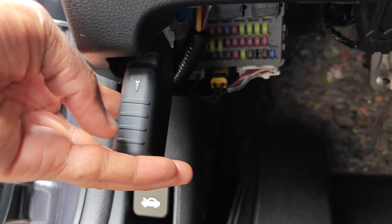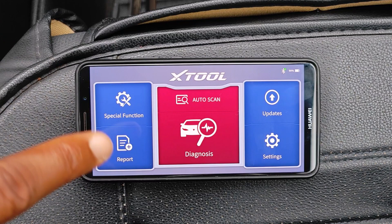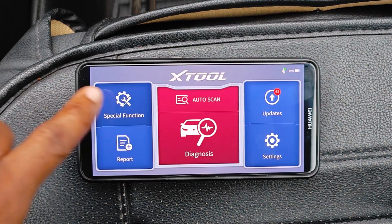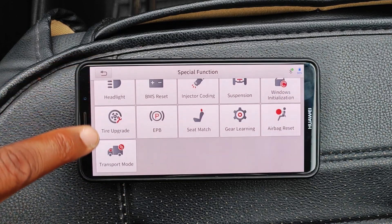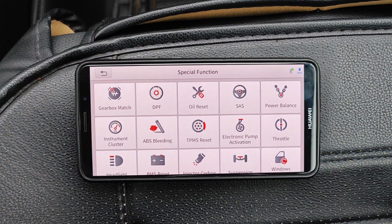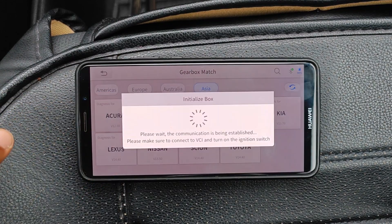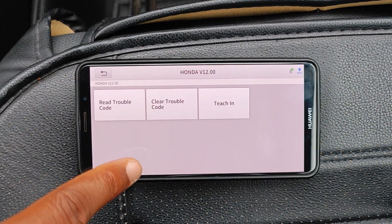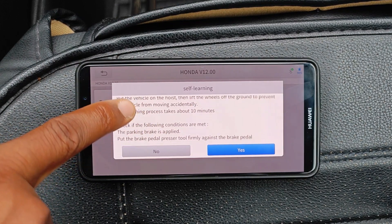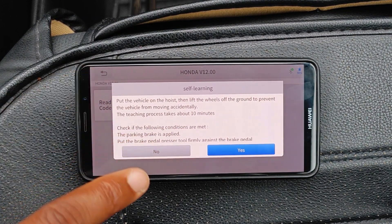Switching over to the A30M — the A30M makes use of the AnyScan app. Straight away you can see that this layout is exactly the same as Xtool's tablet style scanners. What this adds on top of the AD20 Pro are two main things. First, you have the special functions — 21 special functions that could work on your car, depending on what's equipped. For this 2017 Honda Accord, you can even do things like gear matching. It communicates, initiates the teaching process, and tells you to put the vehicle on a hoist — the procedure takes about 10 minutes. Really nice special function to see on a Bluetooth dongle.